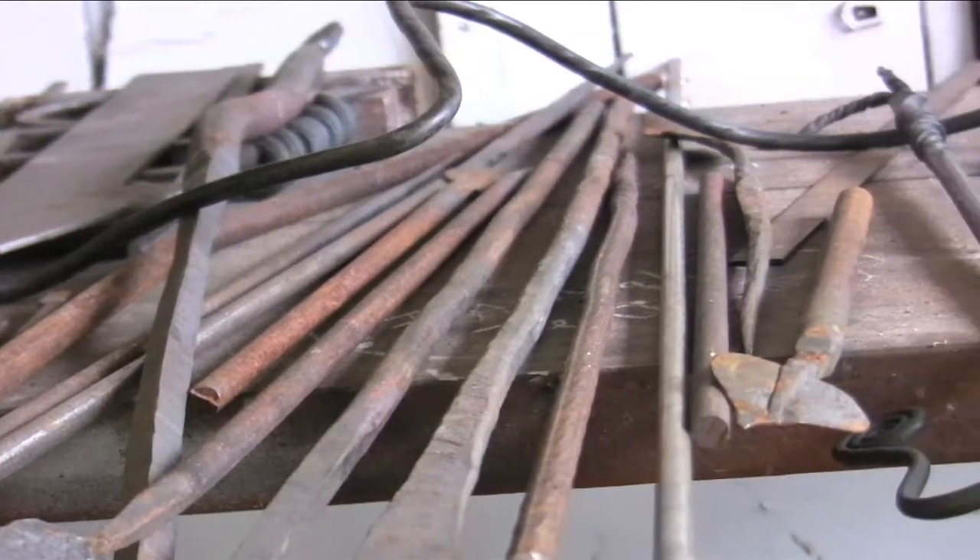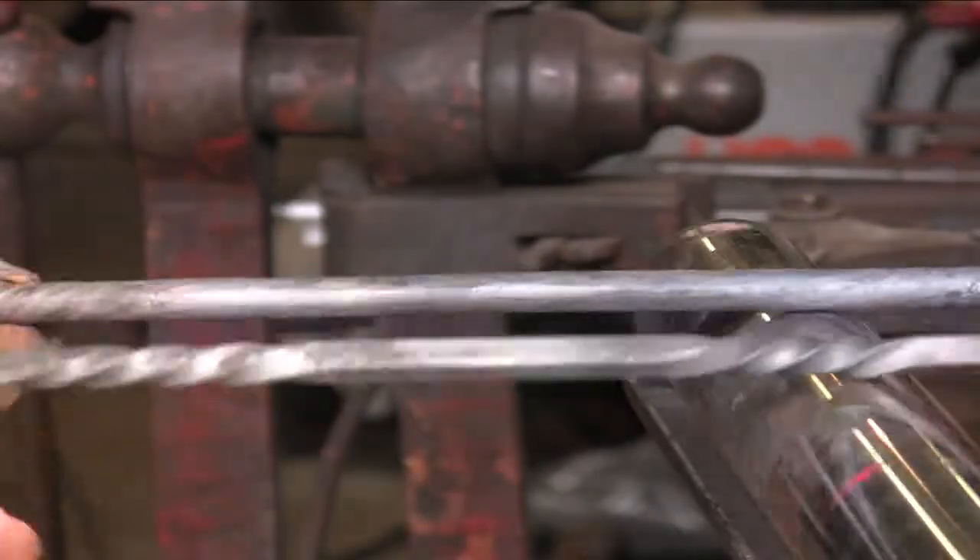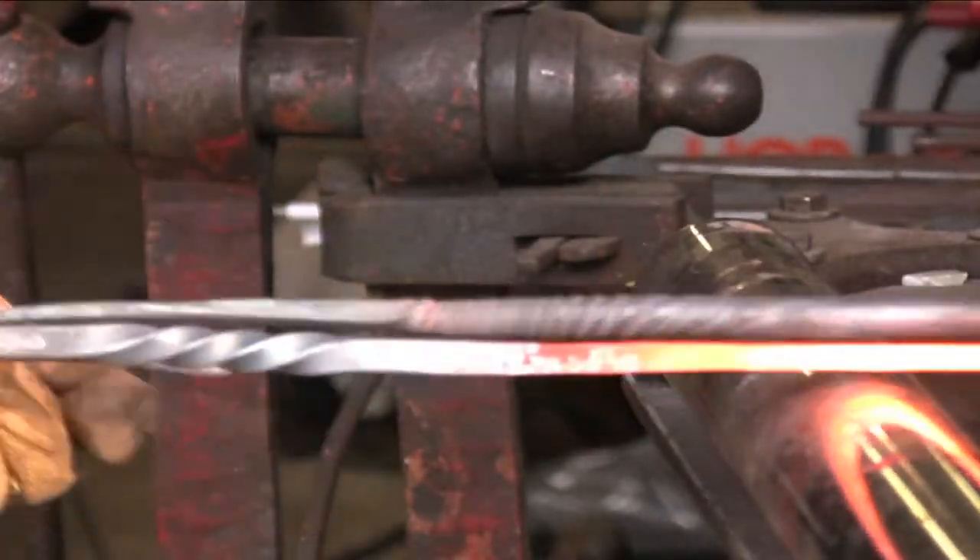You take metal that's cold and doesn't just look like a piece of round wire, but you can really move it and manipulate it any way once you heat it up and know what you're doing.